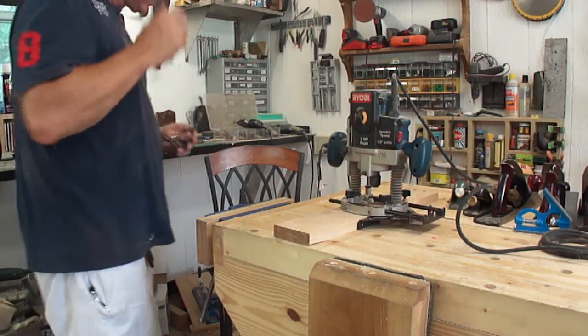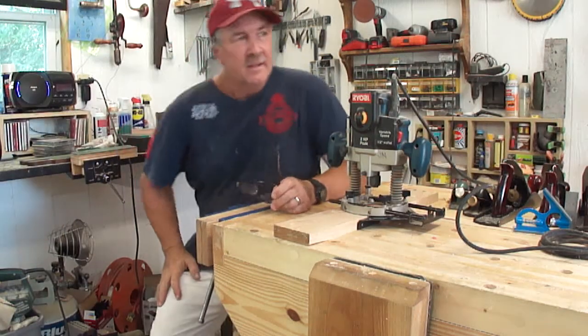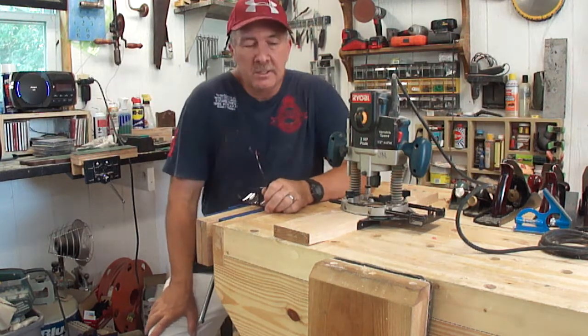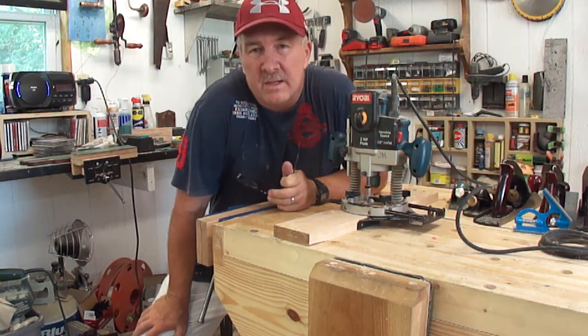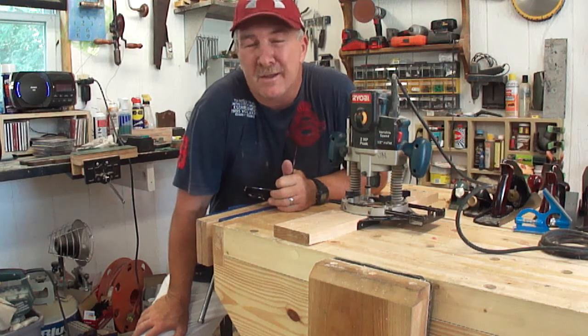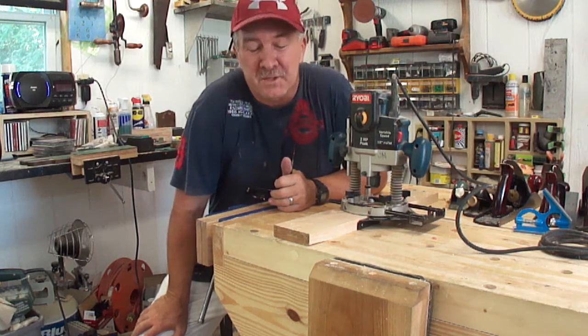Hey there, this is two-minute shop tips and tricks. Thanks for watching, keep your eyes out for more of these. I've got a million more because I've made every mistake that can be made, and I've got the solutions for most of them.